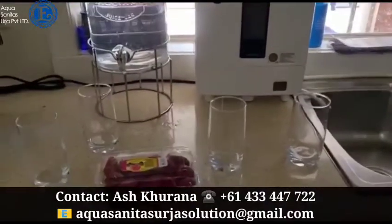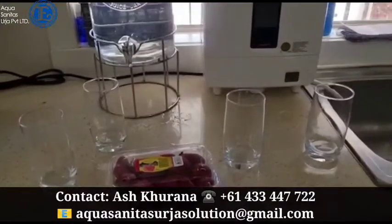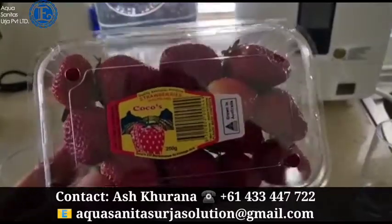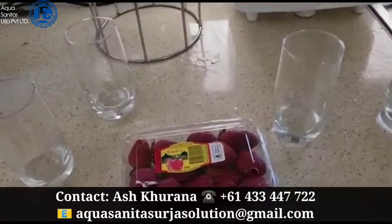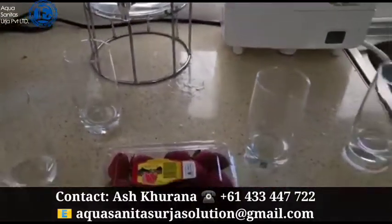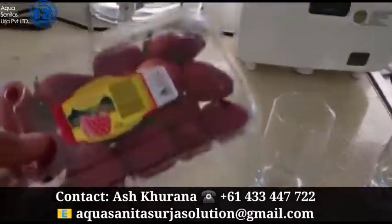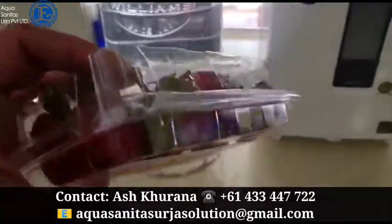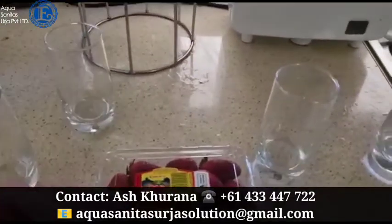Friends, today let me show you how we rinse our fruits and vegetables which we purchase from our supermarket. These are strawberries which we purchased from the supermarket today. Usually what farmers do is they put pesticides on your strawberries or any fruits, because that is the only way they can protect them from pests. The pesticides are oil-based and they are stuck to the skin of your fruits.